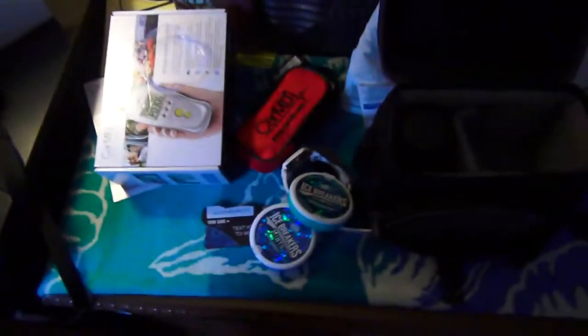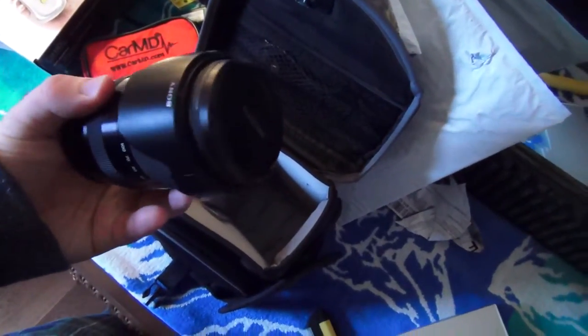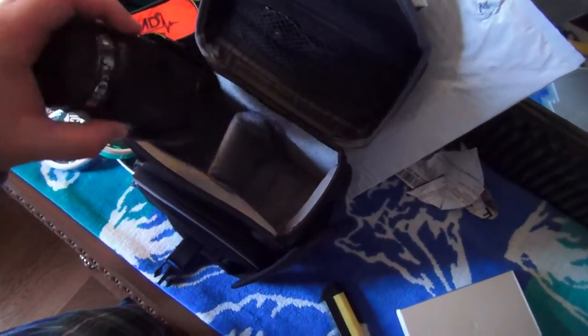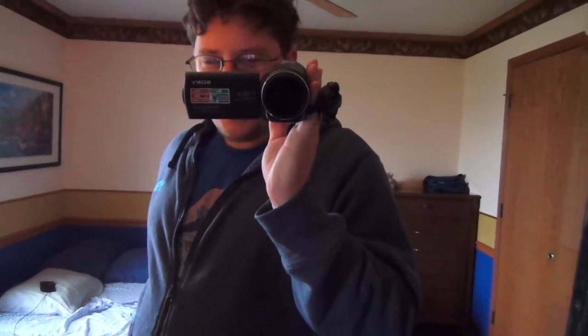The lens I use for taking pictures is the 18-200 E-mount lens. And the camera I'm currently using is the Sony CX-430V with balanced optical steady shot. This has been my main camera for a while now, and I use it mostly for my out-and-about videos because it has great stabilization and it's just good for outdoorsy stuff.